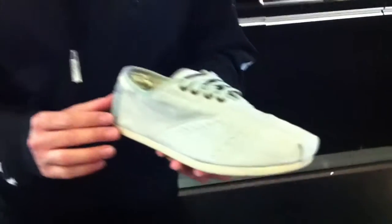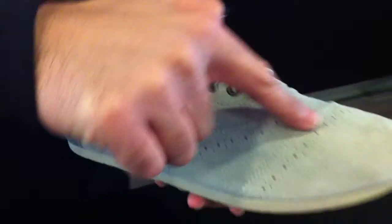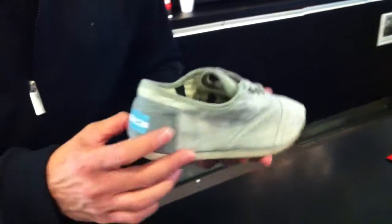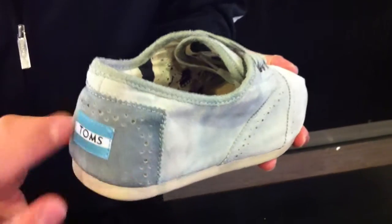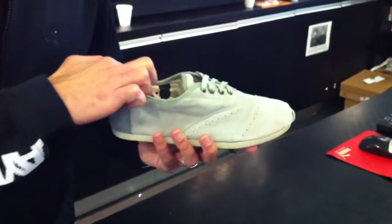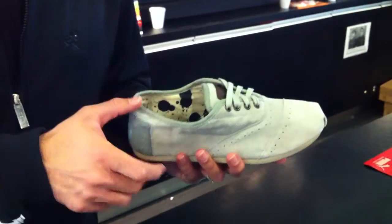We're going to start off right here by showing you the Tom's Cordones in a gray suede along with wingtips. As you can see, you have this wingtip detailing all throughout with this beautiful gray suede, and then a darker gray suede patch in the heel showcasing the branding. Also, on the interior, you have an inkblot lining, which is real nice.